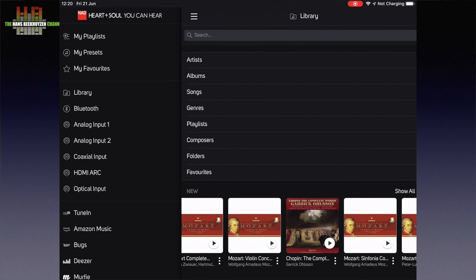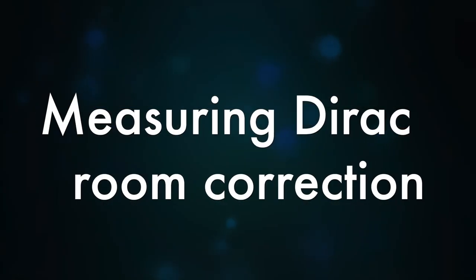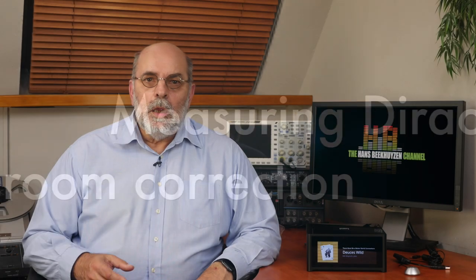The M10 also offers the Dirac Live Room Correction software integrated, and the needed microphone comes in the box. Dirac is a patented program to correct for acoustic problems in your room. It lets you measure the room response in a number of places and then calculates a correction in both amplitude and time. You first have to download the NAD version of Dirac Live and install it on your computer, smartphone or tablet — there are versions for Windows, Mac OS, Android and iOS.